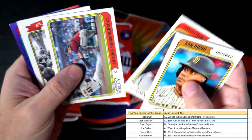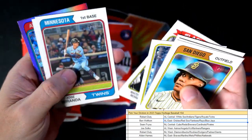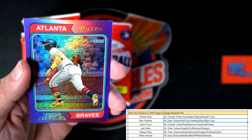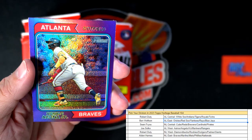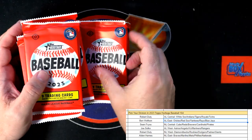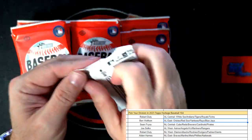Let's see what else we can get in here — 74 Flashbacks card. And here is a Ronald Acuna Jr. Braves purple! National League East going out to Alden. Alden, you got a lot of Braves purples in there too.